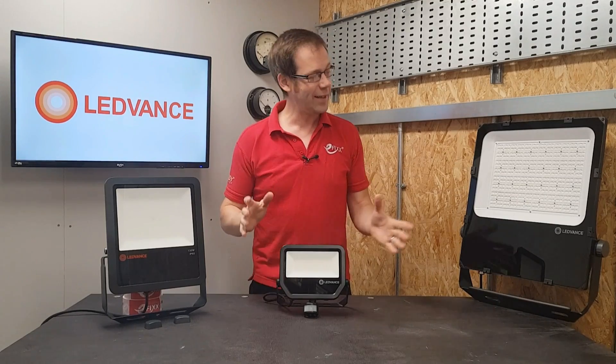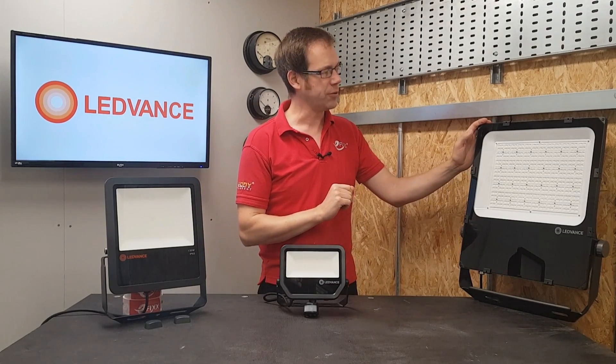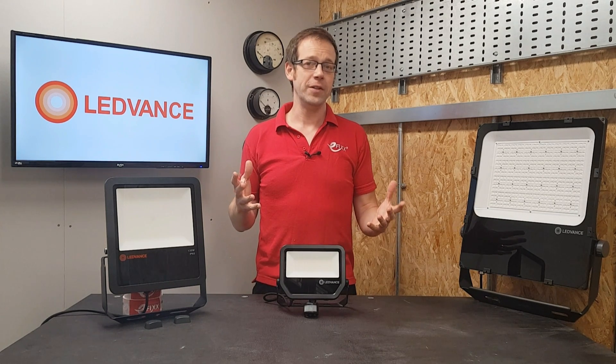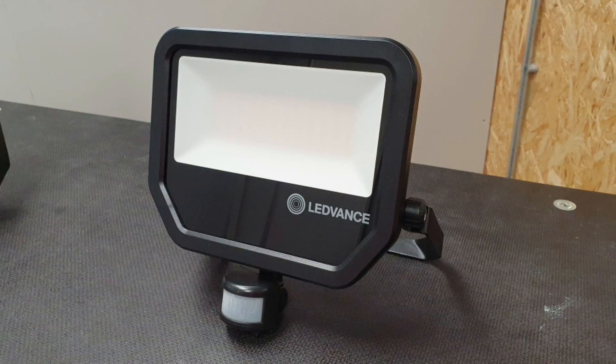In this video we'll be looking at these LED floodlights from Leadvance, including this reasonably sized one that I think may look good on the back of my house and should be bright enough to illuminate the garden. So what sets these LED floods apart from others on the market? Let's take this 50 watt fitting from the Gen 3 range as an example.